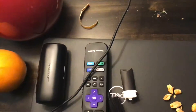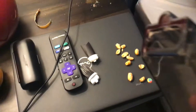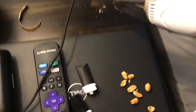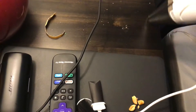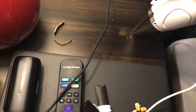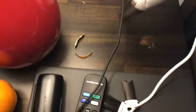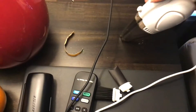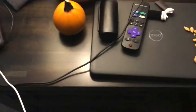So someone left a mess over here, so I'm going to clean it up right now. And we also got these right here. But right now I'm just going to use the normal way. And put some of it in there.